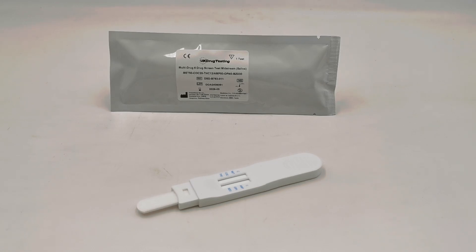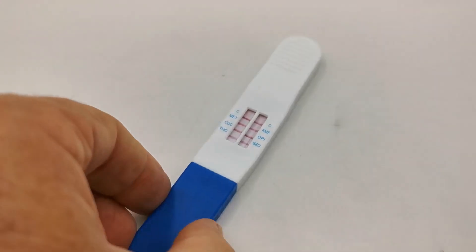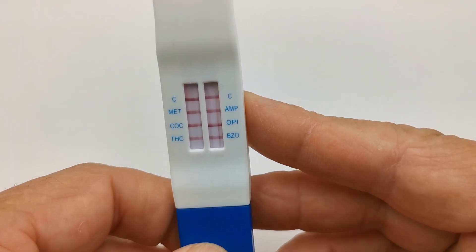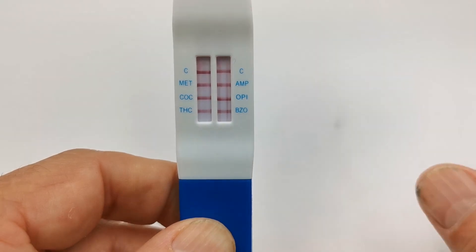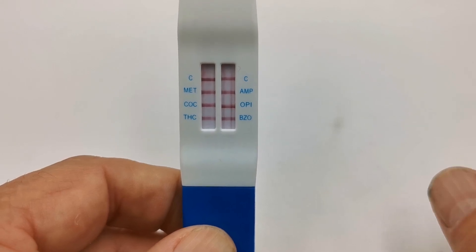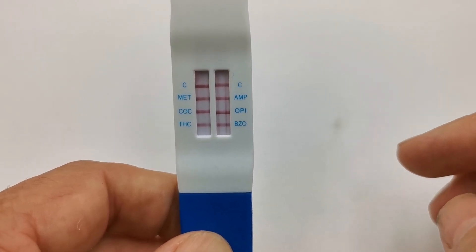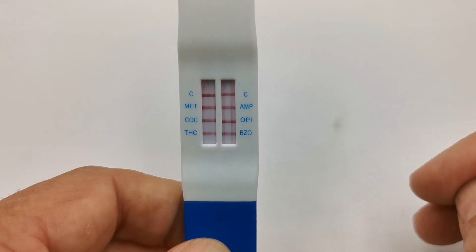We've run this test on a negative saliva sample and this is the result showing at five minutes. In an all-negative test, the control and test lines form quite quickly, making it a fast test to run. As soon as you have a control line showing at the top of the column against the C and all your test lines showing, this is an all-negative result for each of the six drug groups. Those test lines won't fade or disappear over the next five to ten minutes, so you can interpret this as a fully negative result.